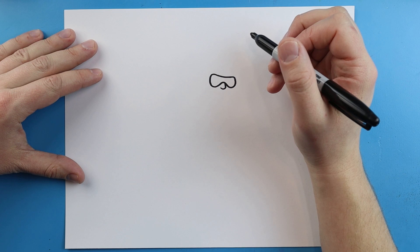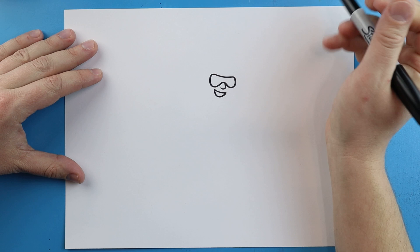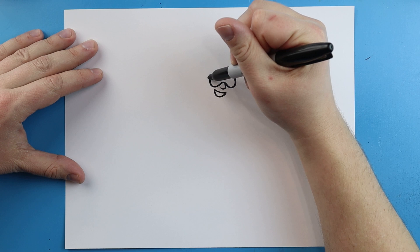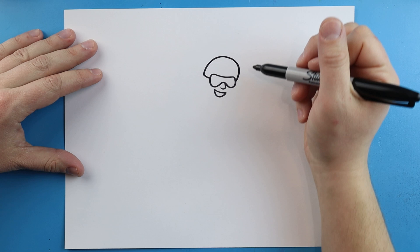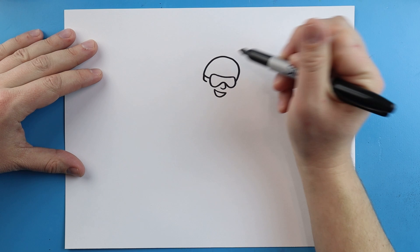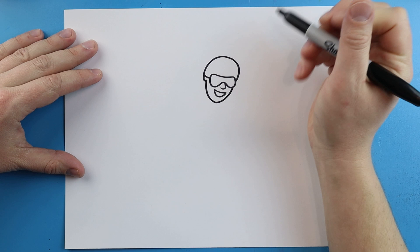Starting here I'm going to make a little line that's going to go down and in for the nose. Then right here I'll make a little smile and a little line that's going to come down and up. Now starting here I'm going to make a line that's going to come over and up and down here for the helmet. Then we'll make a little line that curves in for the ear, and then a line that's going to come down and up for the face.